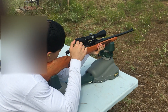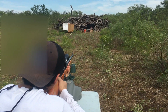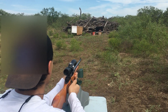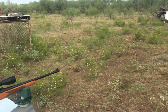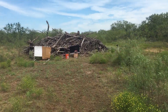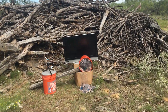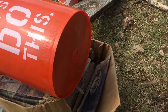This range is hot. Bolt open, range clear — let's go check it out. It appears as though the shot entered just a little bit left, but the TV is intact. No pass through the back.